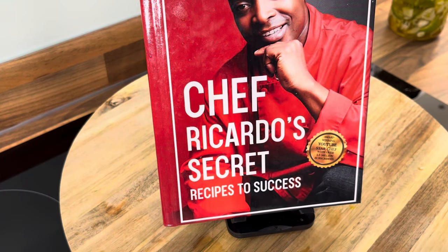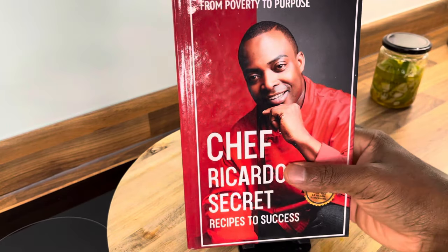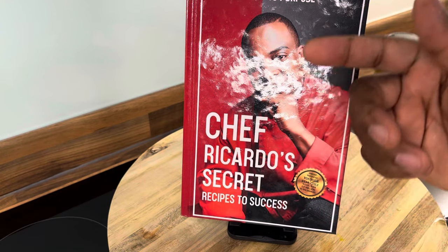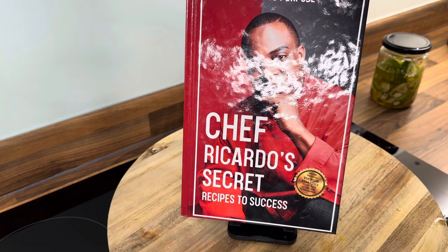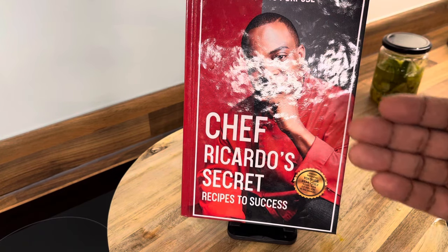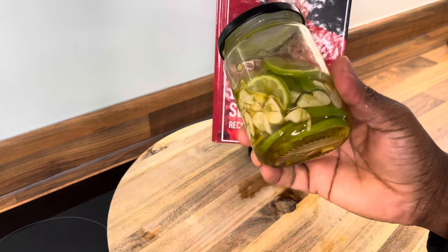Thank you so much — a lot of people are saying, 'Chef Ricardo, I got your book and it was amazing, thank you for inspiring us.' I appreciate you guys who take the time to get a copy of the book. It is 50% off right now. If you didn't get your copy, make sure you get it — go over to Amazon or go to my website chefricardo.co.uk and support Chef Ricardo. We pray that the Lord bless you, guide you and protect you.